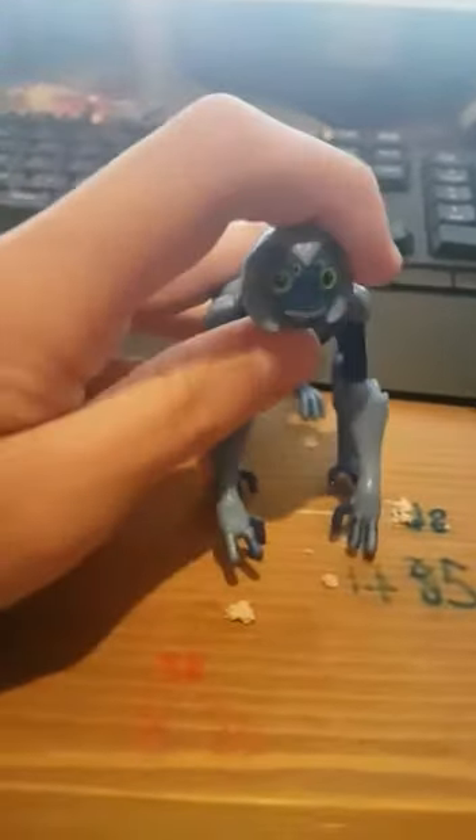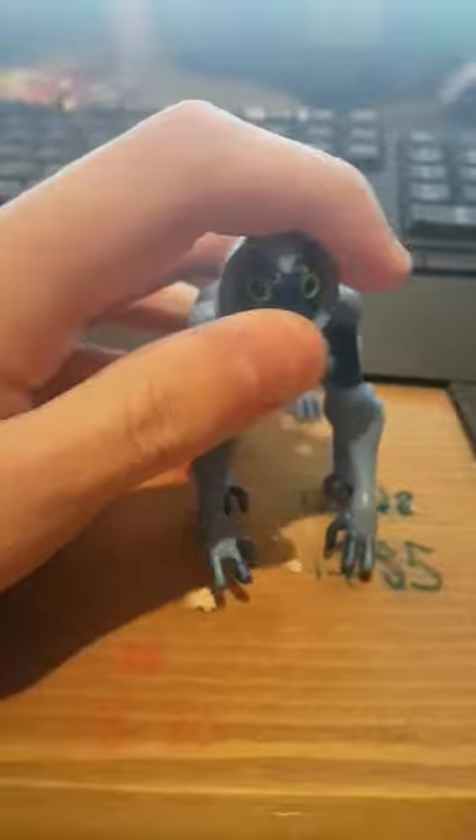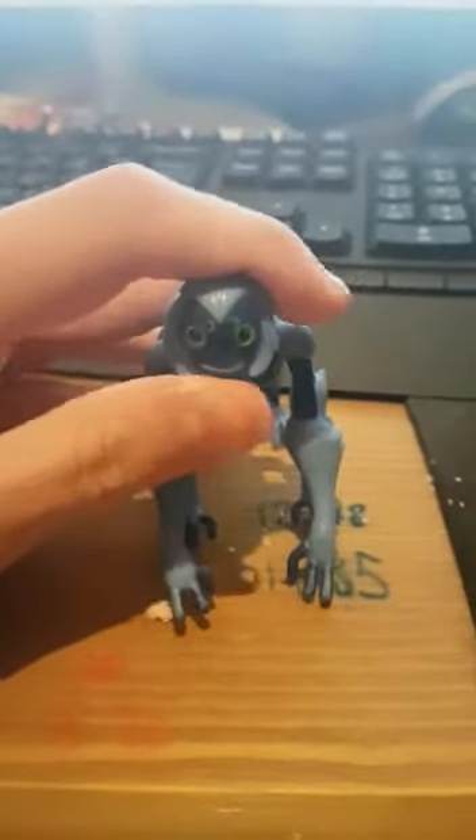First, we'll have a look at regular Spider Monkey again. You've all seen this one, because I showed him off in Part 7. But, just have a look at him.